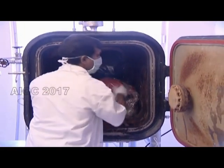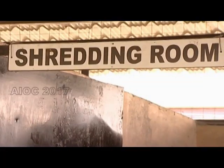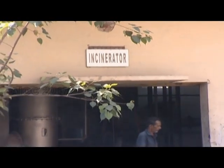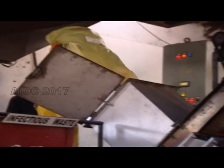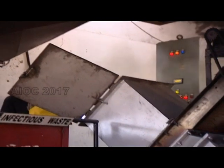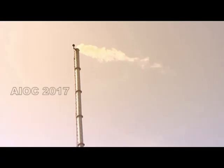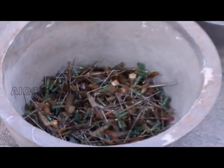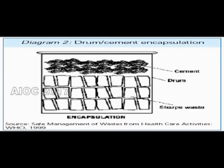The waste is then treated in dedicated autoclaves. Plastic waste is shredded. Incineration subjects waste to very high temperatures. The collected needles are subjected to deep burial in cement containers.